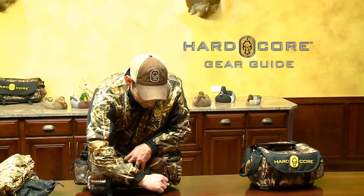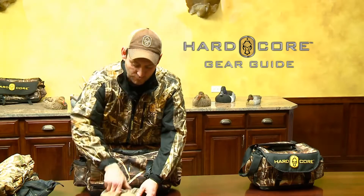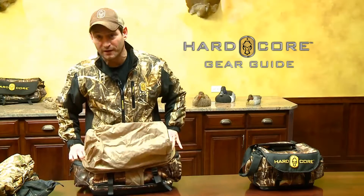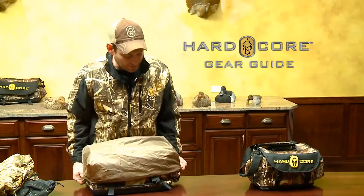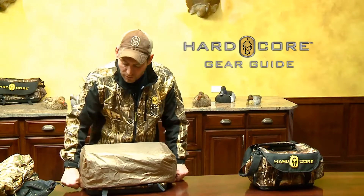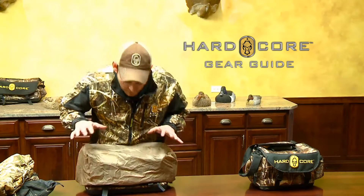This Hardcore Blind Bag, as do most of all of our Hardcore Blind Bags, has a rain hood. The rain hood is great if it's raining, but what we have found most useful is in the boat ride in the morning. Put your rain hood on your bag, pull it over your bag, and on the way out there, all the water that splashes up that may get in your zipper and freeze, or ice, or mud, or whatever the case may be, is right here on the rain flap.